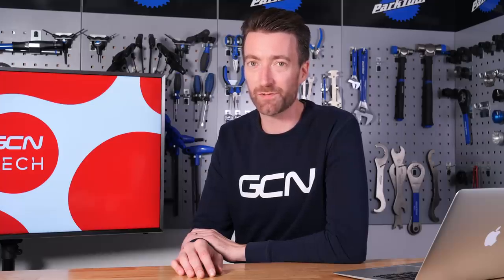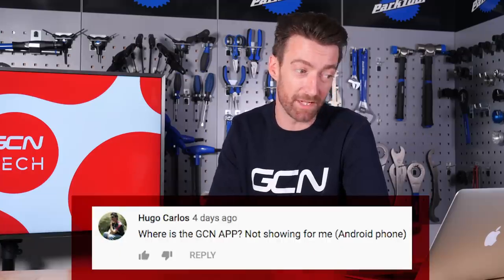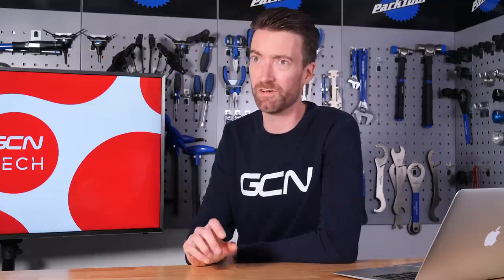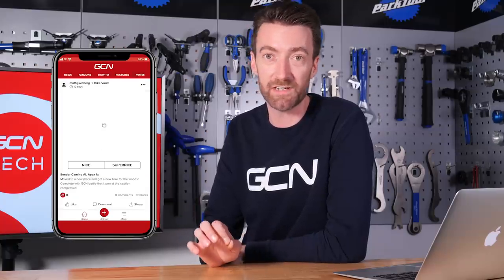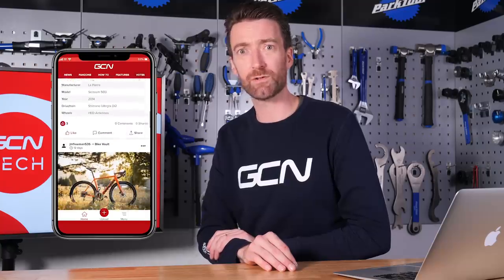Moving on to our final three questions. The first comes from Hugo Carlos: where is the GCN app? It's not showing for me on an Android phone. Here's a good excuse to talk about our brand new app, which we launched very recently, using Firebase and MongoDB and some kind of serverless architecture. Unfortunately, due to complicated legal reasons, it's not yet available in every single country, but we're working very hard on that and it should be available worldwide soon. The app is the best place to upload photos including GCN inspirational photos, hacks and bodges for the GCN show, or pictures of your bike for the GCN tech show to be rated nice or super nice. If you haven't yet downloaded it, I'd encourage you to do so — there's a link in the description below.